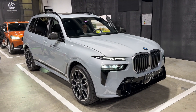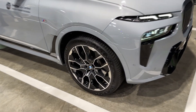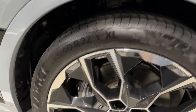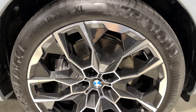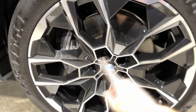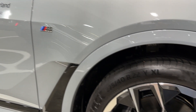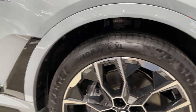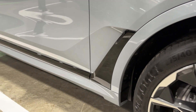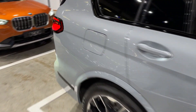The side profile: 5 metres 18 — that's the length of the car. It has large 22-inch wheels, 275 section for the R22, and even 23-inch ones are available. You can see the gorgeous wheel design with the M badge, and the wheel arches are finished in the same colour as the body — all part of the M Sport package on this model.